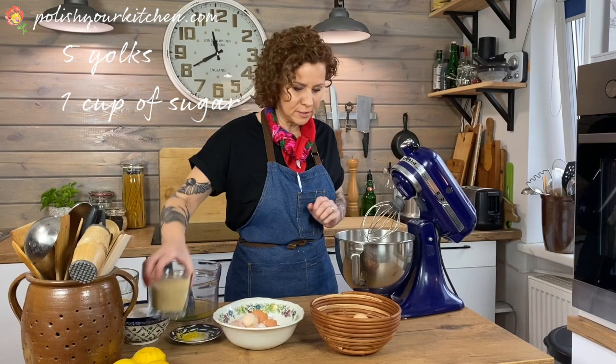I have five yolks in here. I've separated the yolks from whites and kept them in a separate bowl. I'm going to get to this in a minute, and then I'm going to add some sugar to this and beat until fluffy.